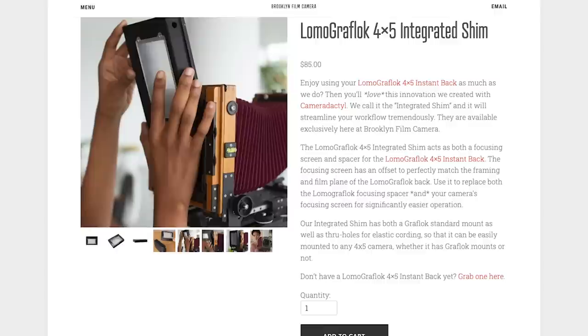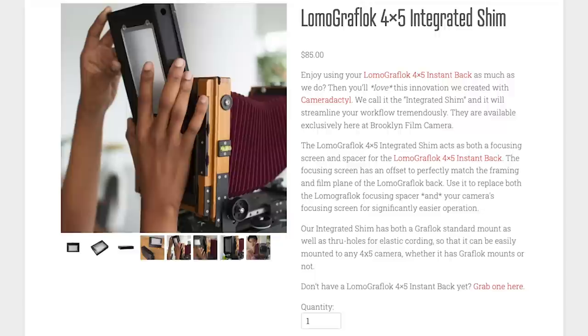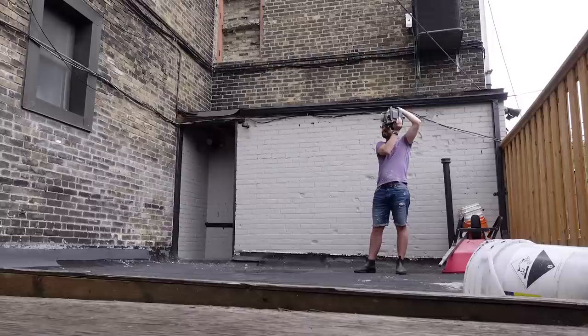Brooklyn Film Camera also offers an alternative to the spacer — a focusing screen that is the same thickness, so you don't have to use the spacer or even your ground glass. This is done by Camerodactyl, who makes a very cool variety of large format cameras, accessories, and 3D printed stuff, and I'll throw a link to that below as well. This back gets a thumbs up from me, and if you've got a press camera like this you can also just go handheld with these shots.